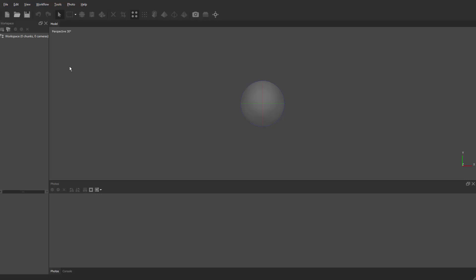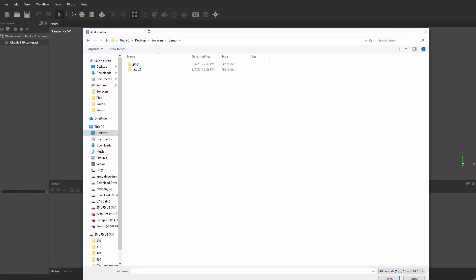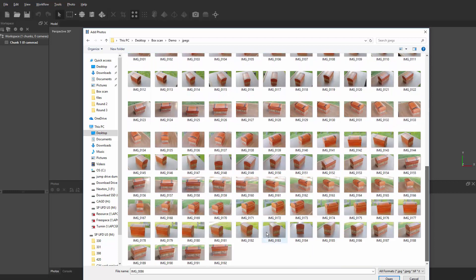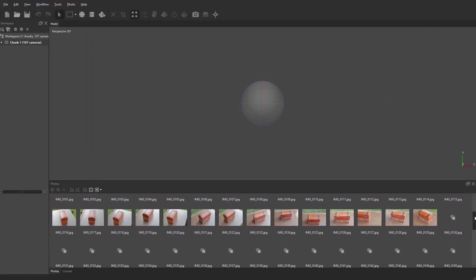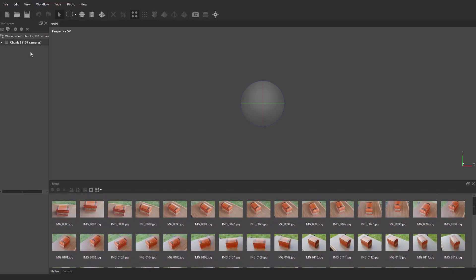Right now it says Chunk 1, zero cameras — that's fine. Click on the chunk, right-click, and say Add Photos. Navigate to your JPEG folder under your file structure — you should have your raw files and then your JPEGs. Select the top photos: find the starting photo, hold Shift, select all the remaining ones, and click Open. It'll load them in at the bottom where all your photos are. Then right-click and Add Chunk for chunk two, add the bottom photos the same way — select all the bottom images and click Open. I have about 192 photos total.